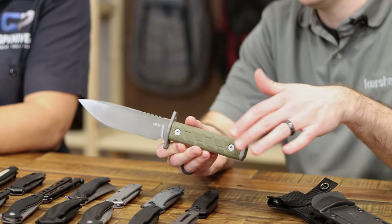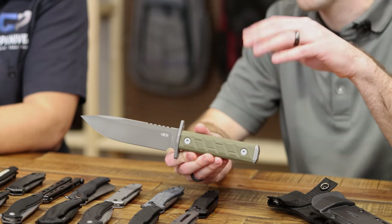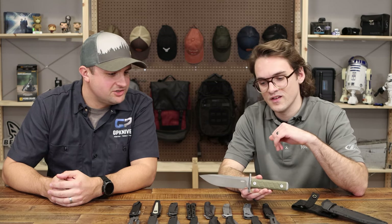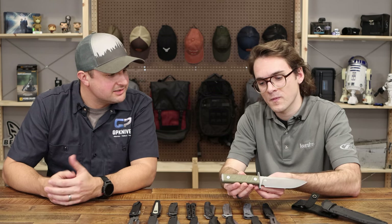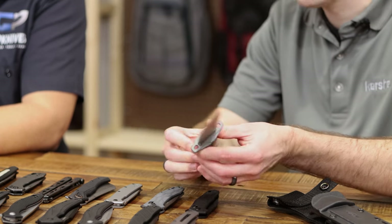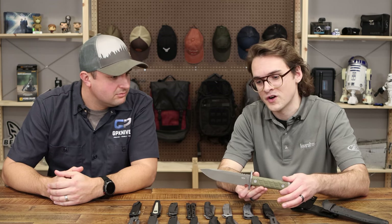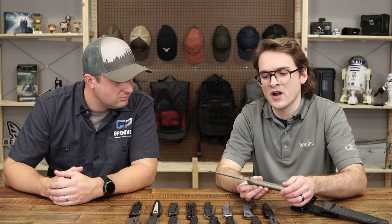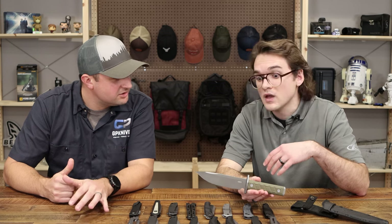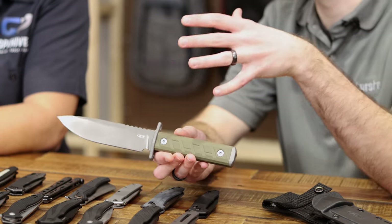We've got a ZT I'm really excited about — the ZT6, a fixed blade knife. Like the name says, six inches in the blade, and the handle's about five inches long. We've got CPM 3V steel, which for a knife like this is money. It just screams hard-working — it's got that tactical look, but I could see using it anywhere. I'd throw it in my pack for camping, hiking, whatever.